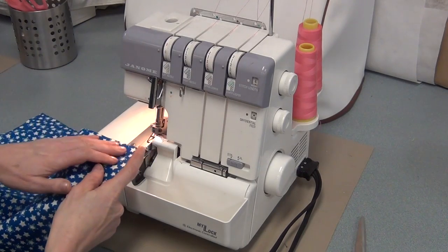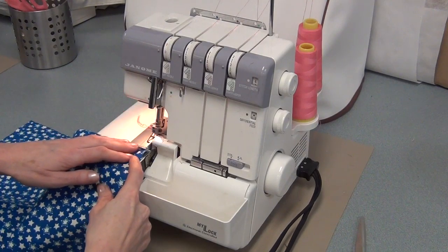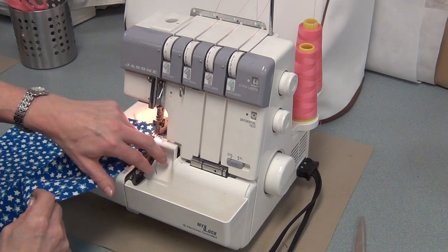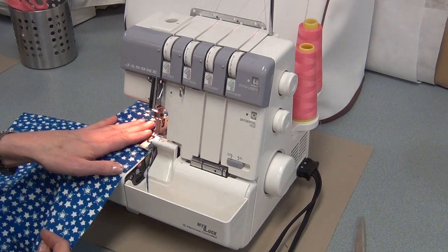We're going to start at the top — line it up on this edge and make sure the machine is on and that you have a tail. Press on the foot and the serger should pull it through. You want to keep it close to the edge so it's just cutting off a little bit. You don't want to cut off too much or your boxers might not fit.